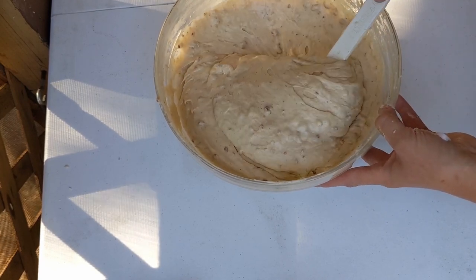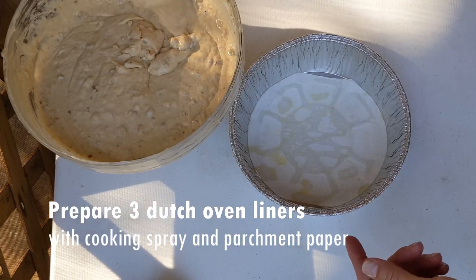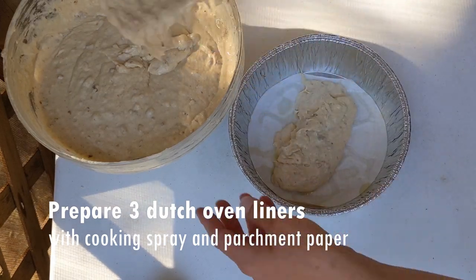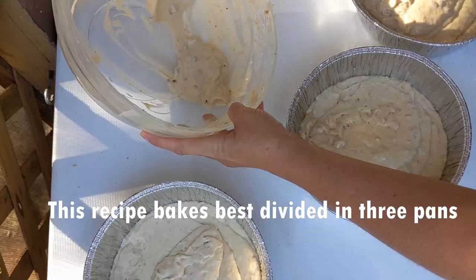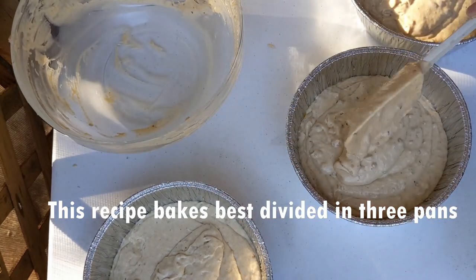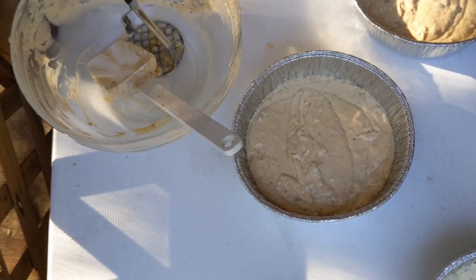There's our batter. Looks super fluffy. I've prepared three Dutch oven liners with cooking spray and parchment paper. We'll divide this recipe as evenly as possible amongst the three. We're ready to go to the hot coals. Let's go.